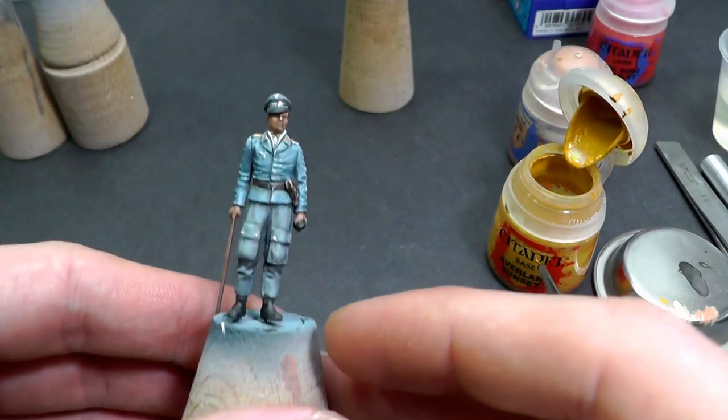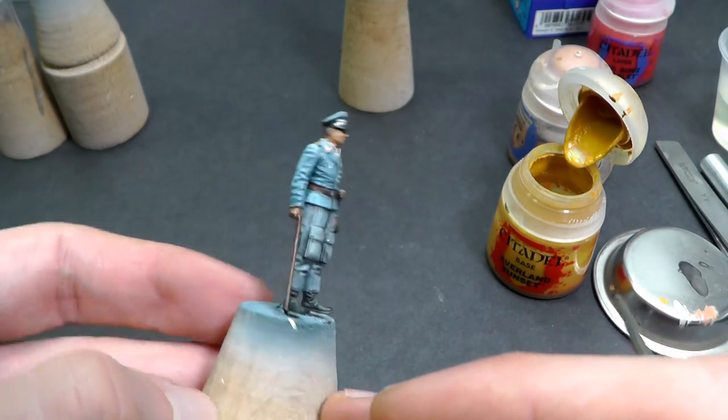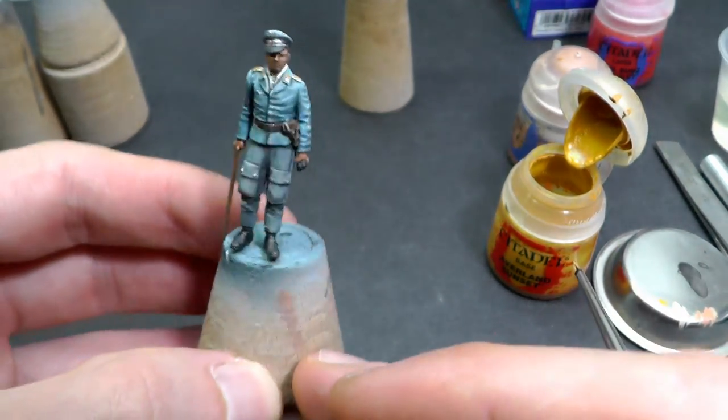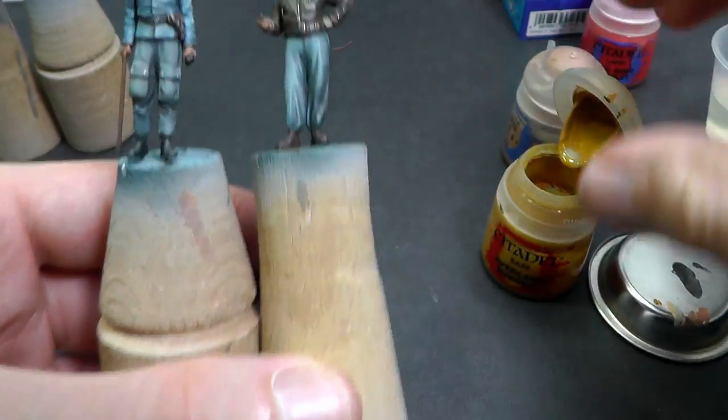It is still not perfect but you can see small progress from my last diorama project. It is 1/48 scale so I hope that 1/35 scale figures will be even more detailed — however, always in the future.